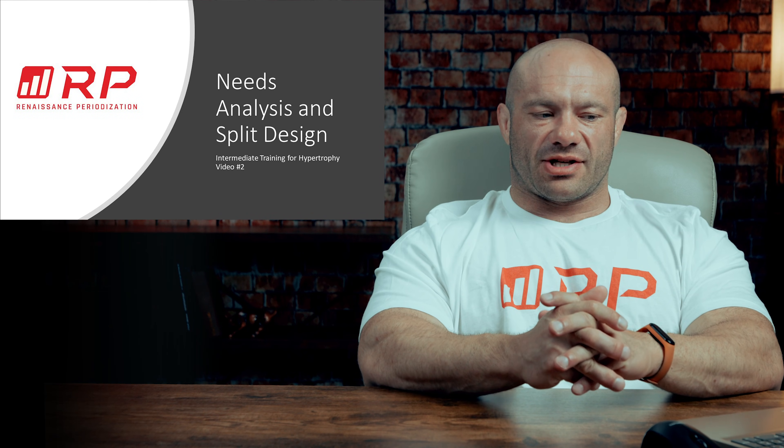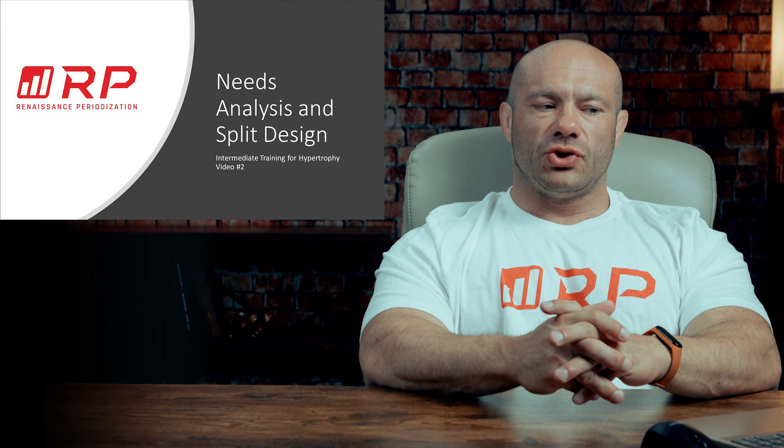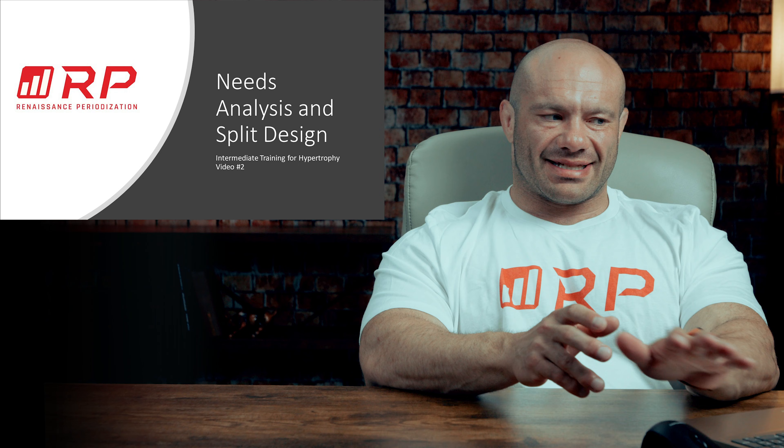Hey folks, Dr. Mike here for Renaissance Periodization — intermediate training for hypertrophy, video number two: needs analysis and split design.